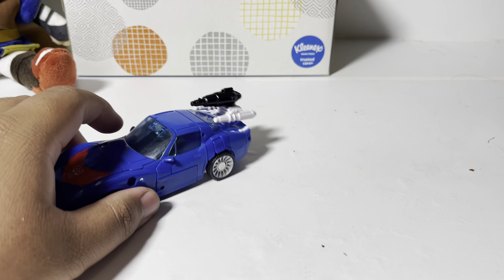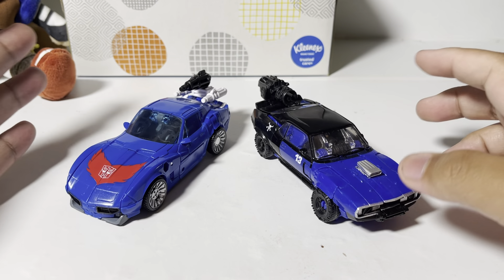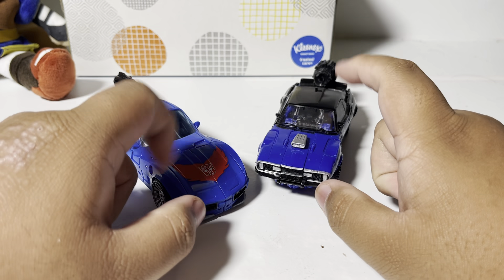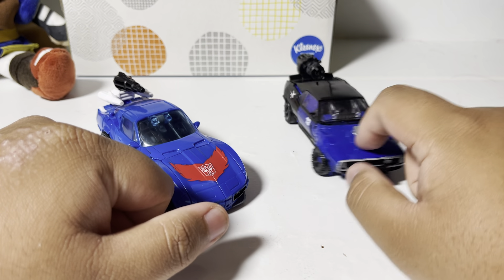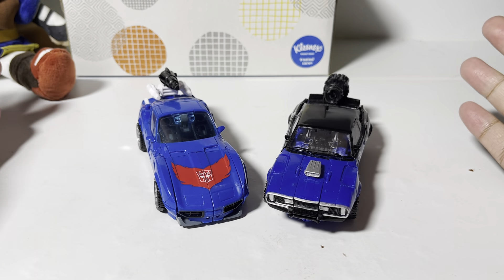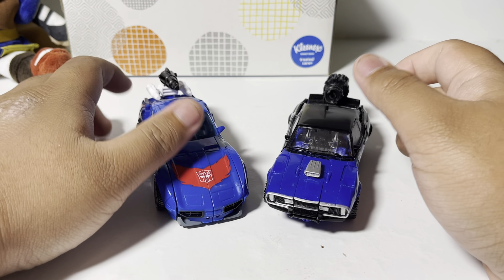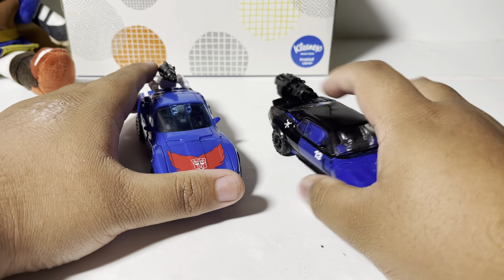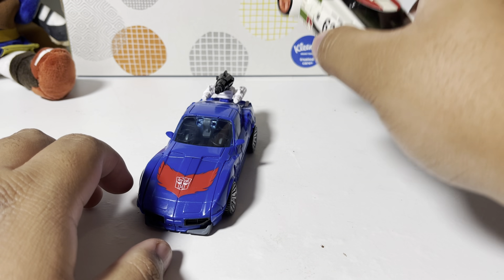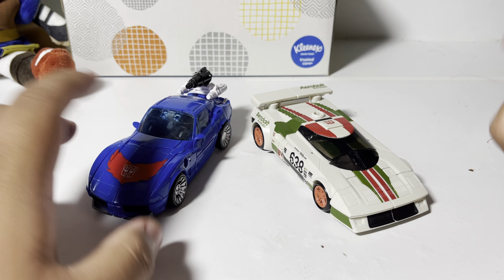And the reason why I got this guy and one other bot I'll show in the next video is because I just need more Autobots in my collection — I have one too many Decepticons. Then one last comparison: a little sneak peek to my next review. You're pretty much gonna see who it is. You'll see in the next video. That's the comparison. But now, let's get to the transformation.